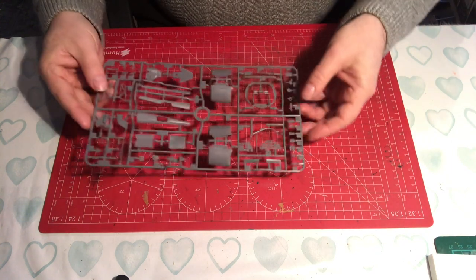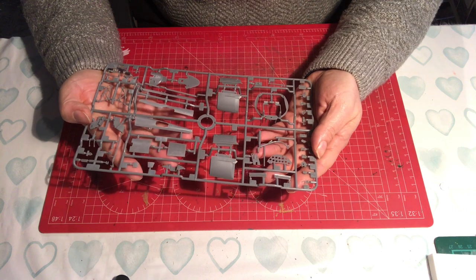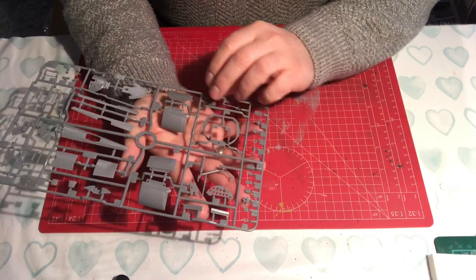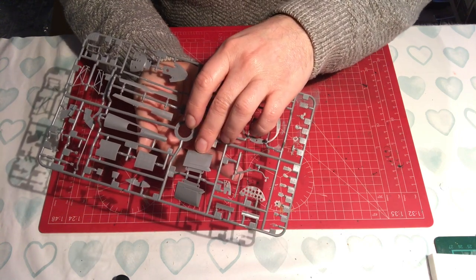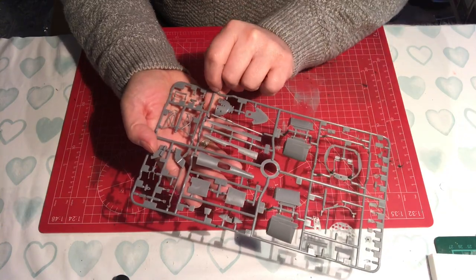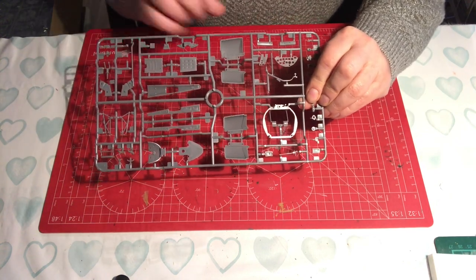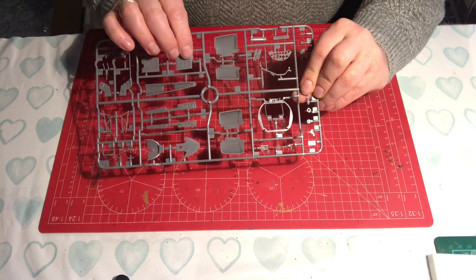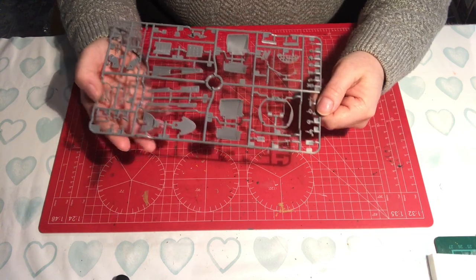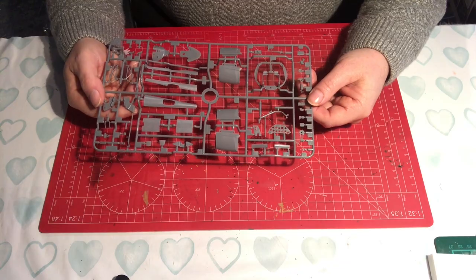The next sprue has a much higher part count than the Eduard kit. We've got a dashboard, bulkhead, and what looks like fuel tanks, all with lots of lovely rivet detail - quite exquisite, with some very fine parts. Flipping it over, there's detail on both sides, whereas with Eduard it was detailed on one surface and blank on the other. This has got lots of nice detail on both sides, which gives you a view of the differences between the brands.